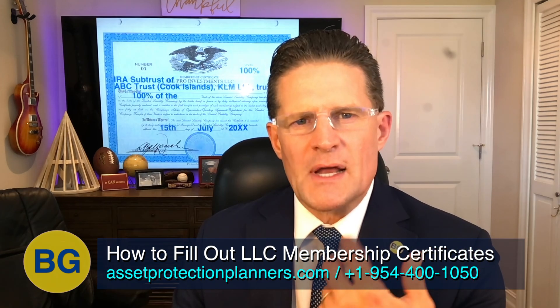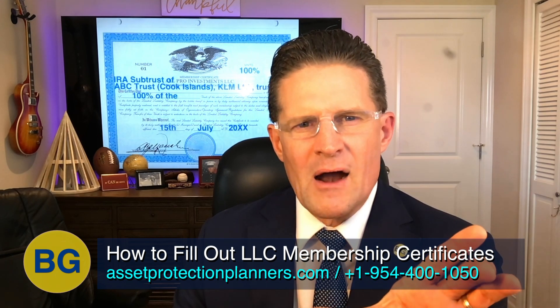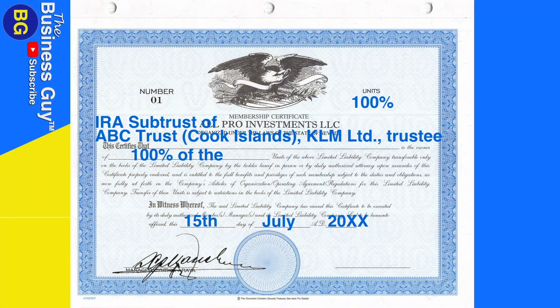On occasion, we'll set up two LLCs to go inside of an asset protection trust because we have an IRA sub-trust. The assets representing an IRA go in that portion of the trust, including this LLC. If this particular LLC is owned by a sub-trust for an IRA, it will say: IRA Sub-Trust of ABC Trust, Cook Islands, KLM Limited, Trustee. So you name the sub-trust, the trust that sub-trust is part of, and the trustee — all three.